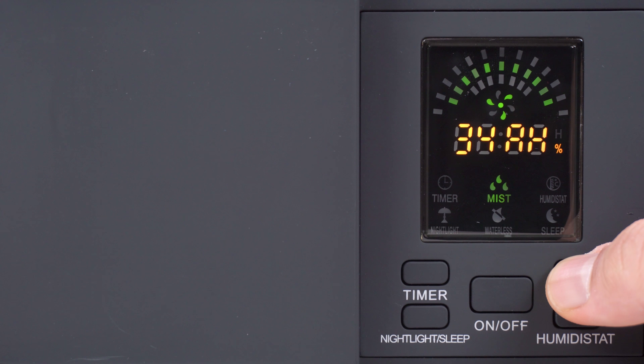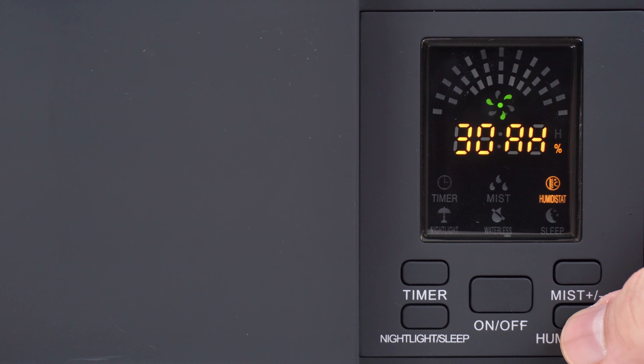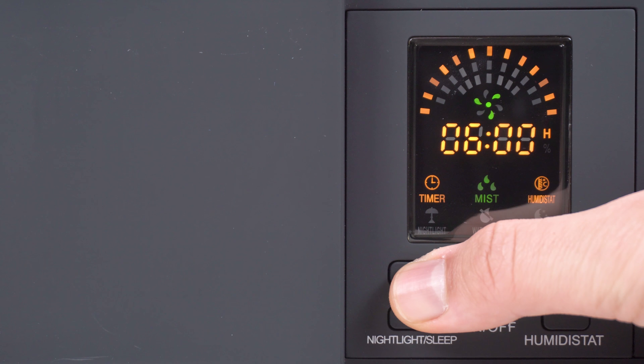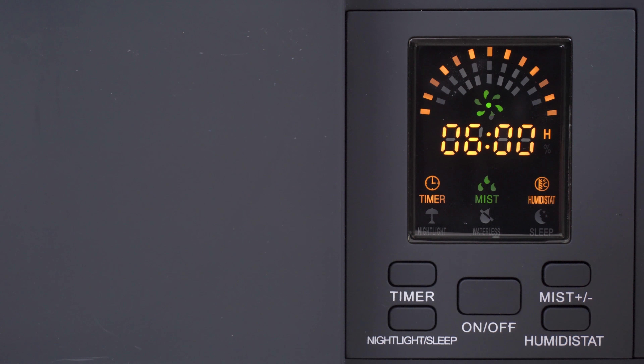When you first turn this on it will flash and show you the humidity level of the room. As for accuracy, I'm not entirely sure — it could be off by around 10 percent. The humidifier itself is creating humidity nearby, which may affect the reading. I have a separate humidity sensor near my computer for a more accurate area reading, and according to a lot of people in my research, that sensor is pretty accurate, so we'll take their word for it.